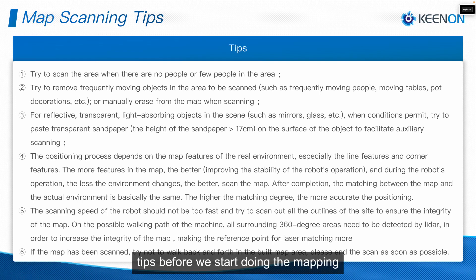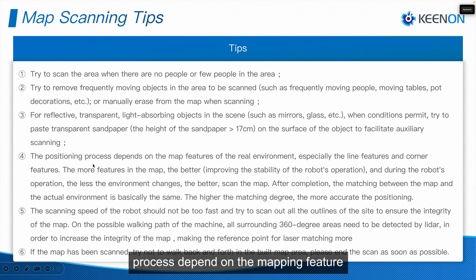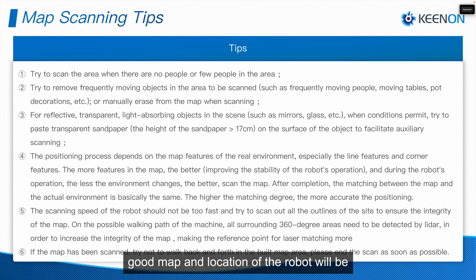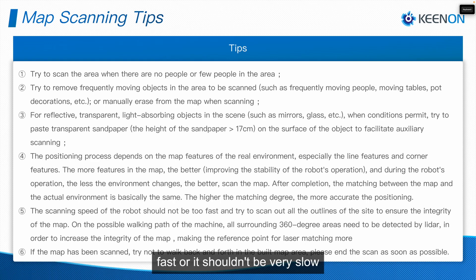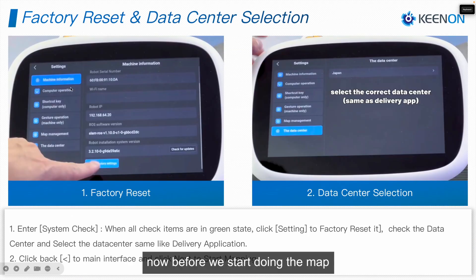There are some special tips before we start mapping. For example, the positioning process depends on the mapping features — the more features present, the better the map and robot location will be. The scanning speed of the robot shouldn't be too fast or too slow. The robot should scan every corner and every pillar. Please read these tips thoroughly to understand the complete scanning process.